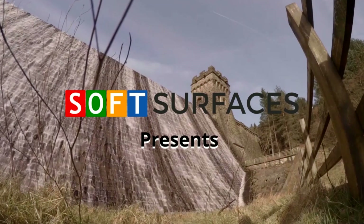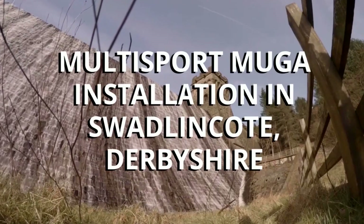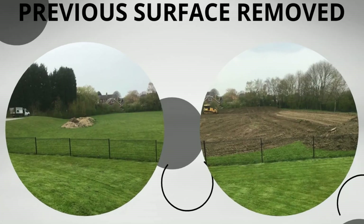Hi guys, it's Dan from Soft Surfaces here. In this video we'll be showing you a multi-sport MUGA installation in Swadlincote, Derbyshire. As you can see, the previous surface has been removed initially.